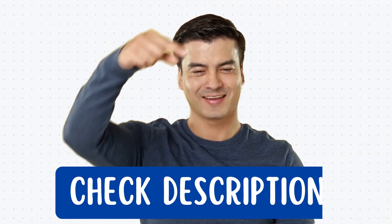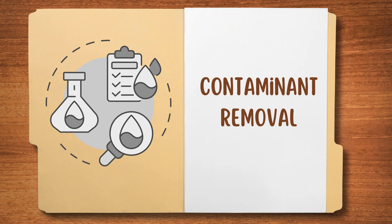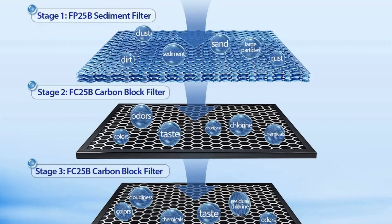You'll find links to all the exclusive discounts in the description below. Round number one: contaminant removal. The iSpring WGB-32B operates through a three-stage filtration system.